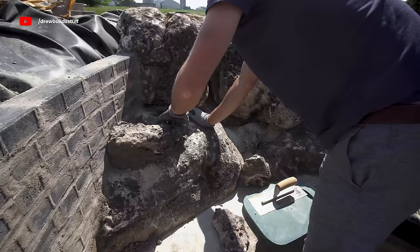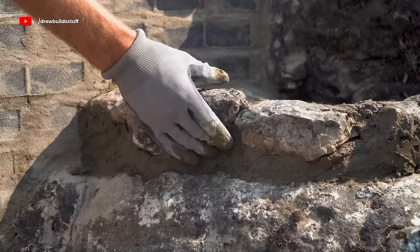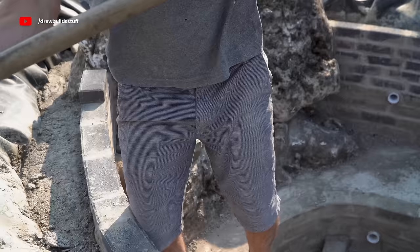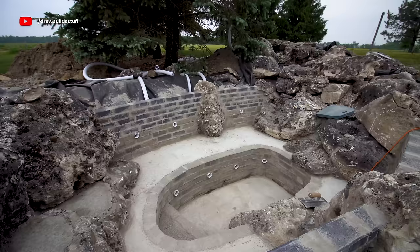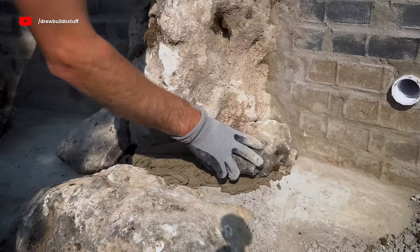Next I used mortar and smaller rocks to make a couple of steps to get in and out of the hot tub. I used the small rocks and mortar to make a ring on top of the big rocks, then used some sand-concrete mix to level off a flat step. While I had the mortar out, I also mortared up a couple places around the rocks to hold gravel in place and cover up underlayment still poking out through the concrete.